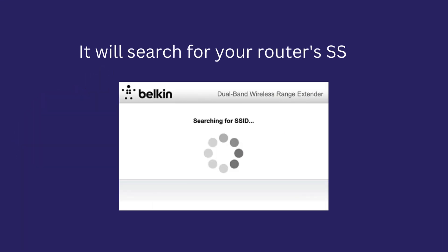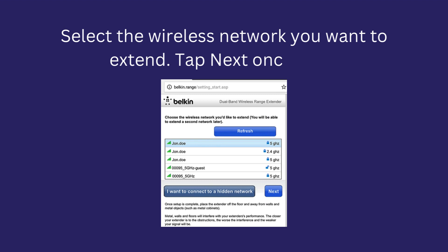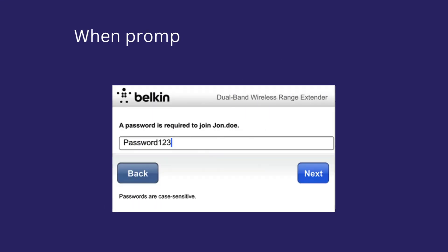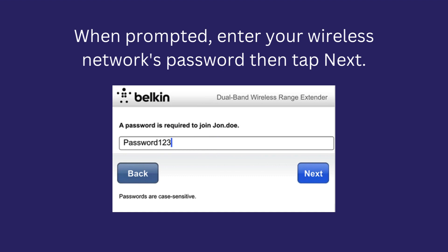It will search for your router's SSID. Select the wireless network you want to extend, then tap Next once done. Wait for the setup to connect to the network. When prompted, enter your wireless network's password then tap Next.